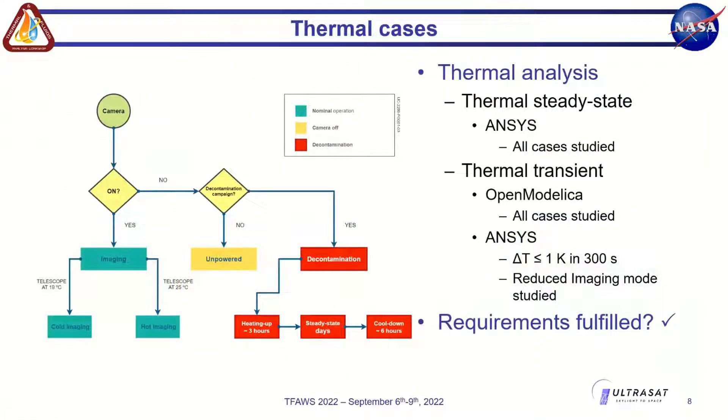We have three main thermal cases: imaging-on with telescope in a cold stage (~19°C) or hot imaging (~25°C), camera-off possibly during decontamination campaign, and an unpowered case covering launch and safe mode. For the CDR, all cases were analyzed in ANSYS in steady state. Thermal transients were analyzed in OpenModelica, and ANSYS transient was used for imaging mode with a reduced model. All thermal requirements were confirmed to be fulfilled for the camera.